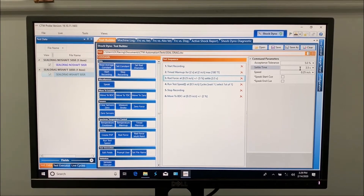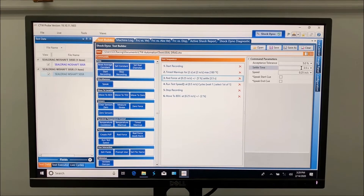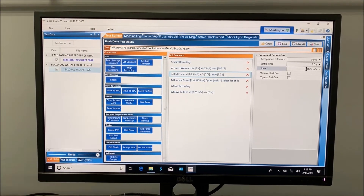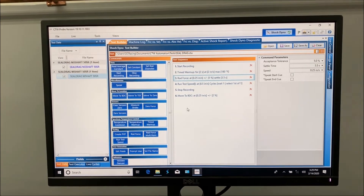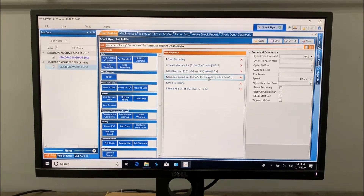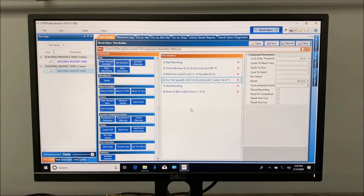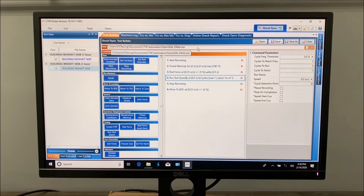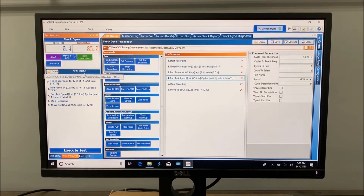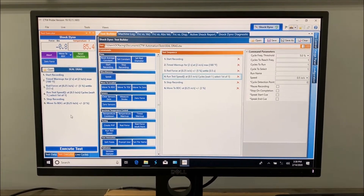This is where I think we're going to be able to use this to our advantage. I increased the settle time — it can go up to four seconds, but I made it three and a half — just so that we can see, as the dyno is holding position, what the force is doing. I slowed the speed down to a quarter of an inch, and this is the speed that's going to go from one side to the other during the gas test. Then we stop recording and move to bottom so that we have a complete test. I called it 'seal drag,' and that's the test I'm going to run. Then, as you all know, you come to executor and load your seal drag test.